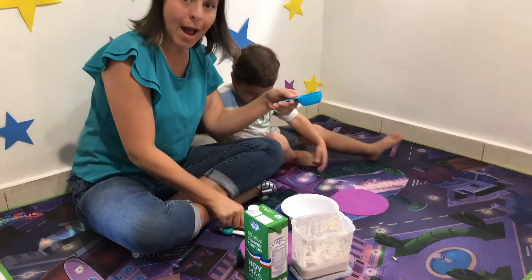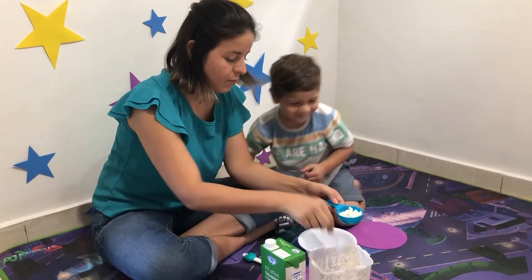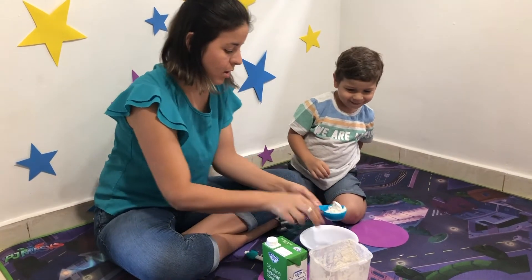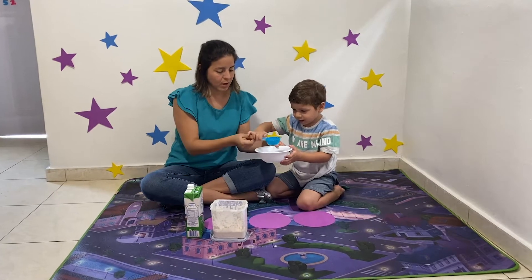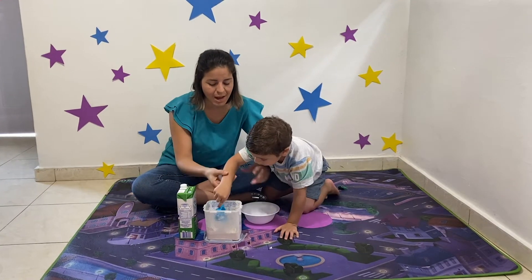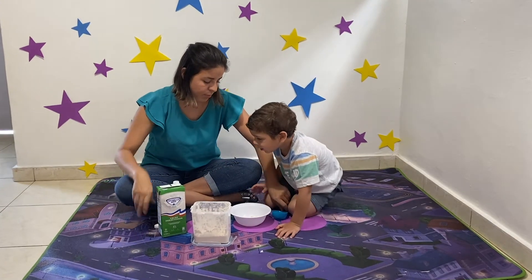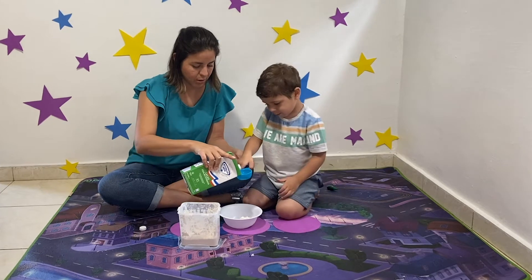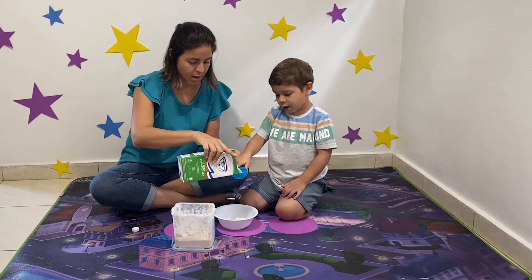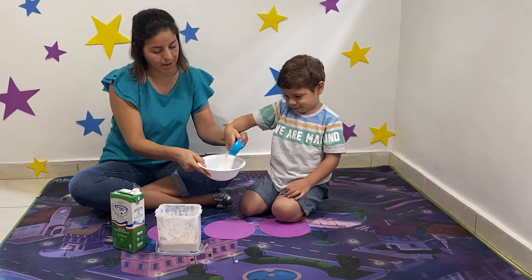First we're going to add flour here. Look, Marcella, add flour here. You need a bowl to mix. Add it here. Very good. Now hold it and we're going to mix. Now add the milk. How much is that — about a cup? Yes. You're going to have your pancake mix ready. Wow, very good!